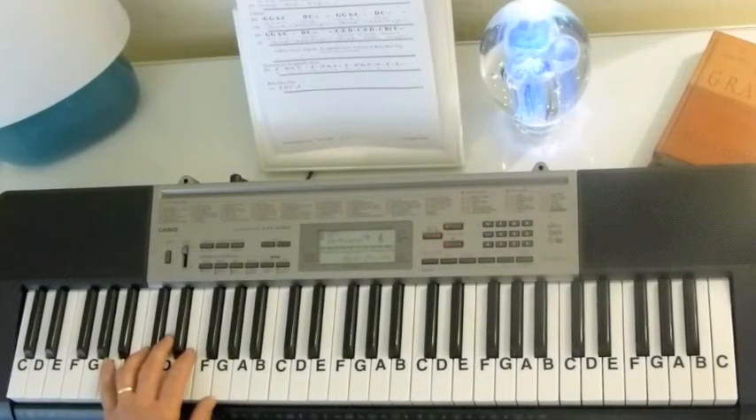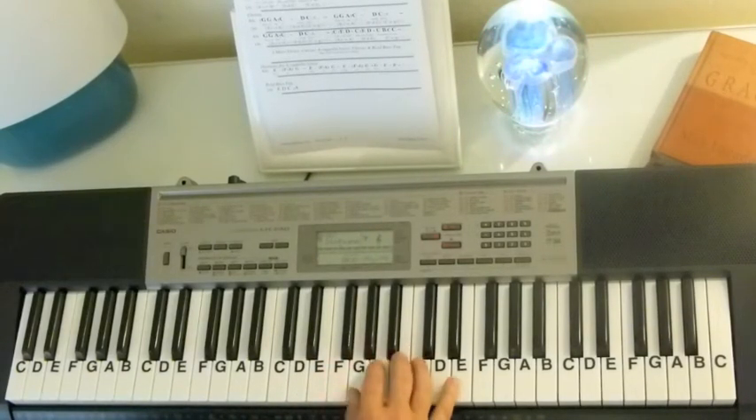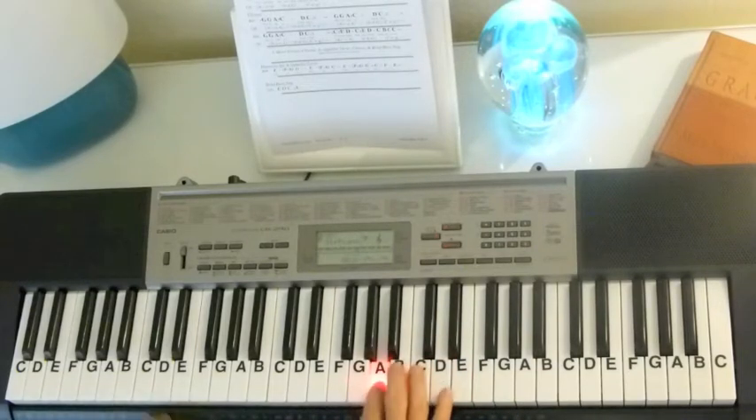I'm going to leave it on that sustained sound, and then after I do the chorus, I'll show you what the chorus will sound like with the beat and the sustain on there. So here we go with the chorus now.